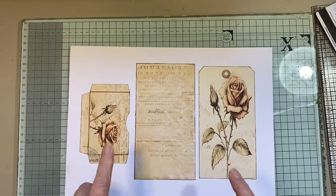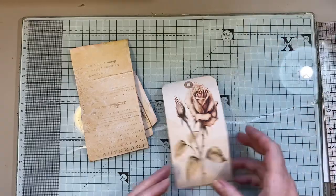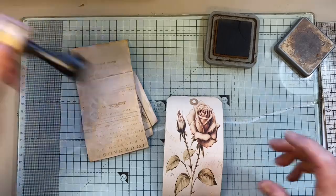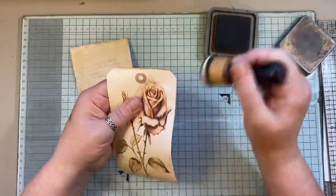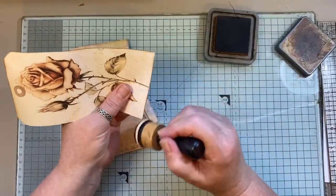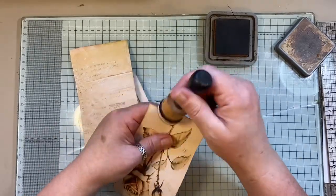I'm going to cut this out and back it. Okay, so we have that backed and trimmed, and I'm just going to find the right dobber here. I'm just going to add a little bit of Distress Ink around the edges because I like that look — I think it's just a nice finishing little touch. Of course, you don't need to do that; just do you when you're crafting.